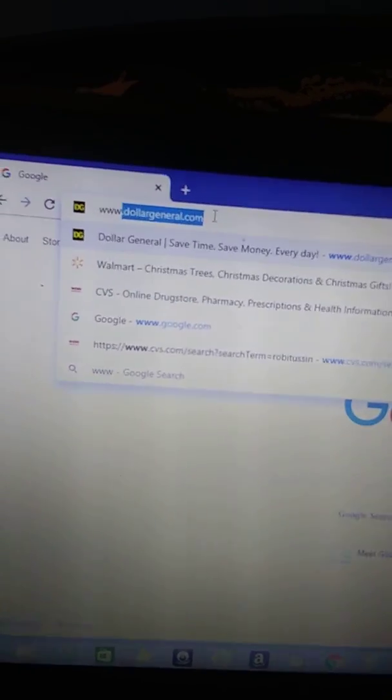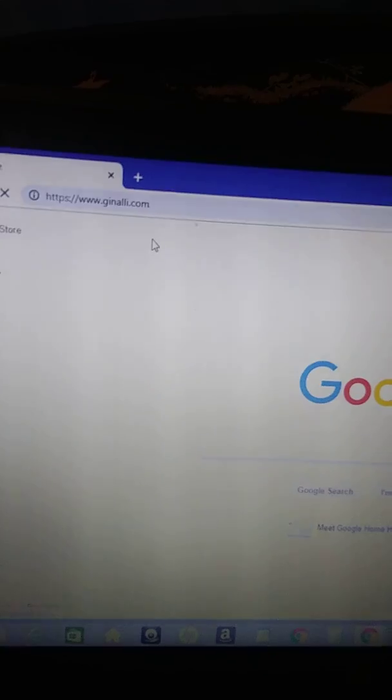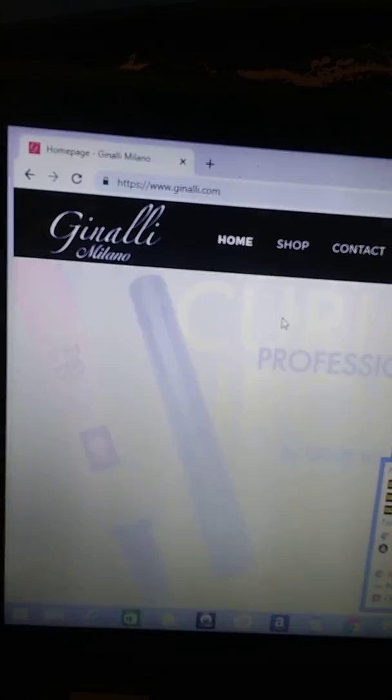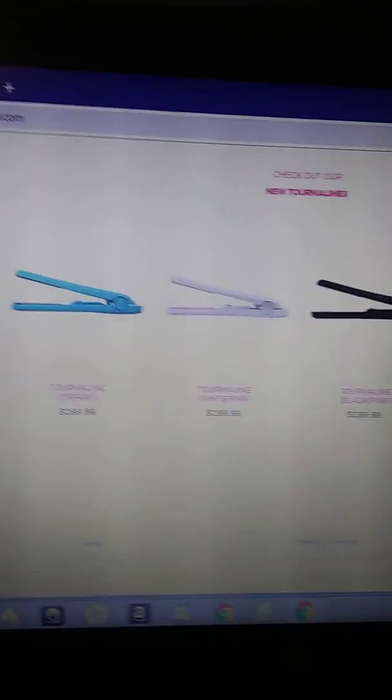What you want to do is go to www.ganali.com. Then after you get there, scroll down. These are $300 — $299.99 — and they have multiple colors.